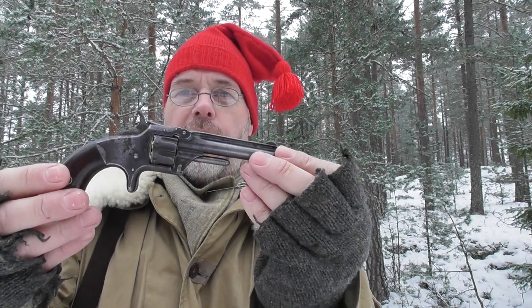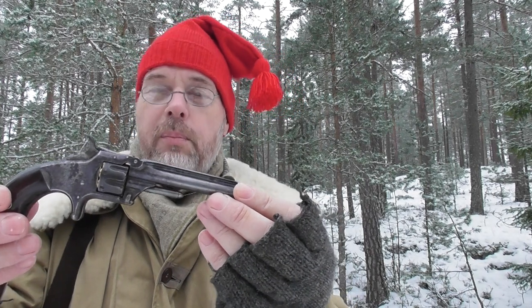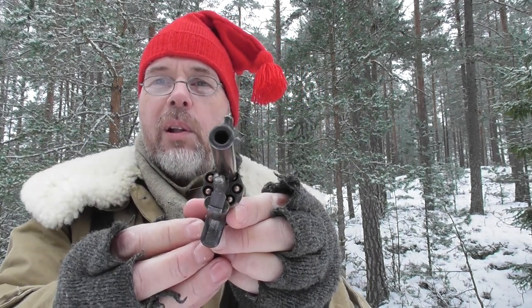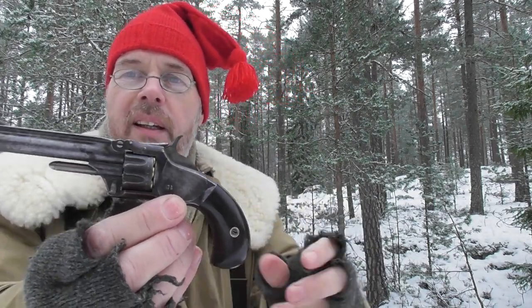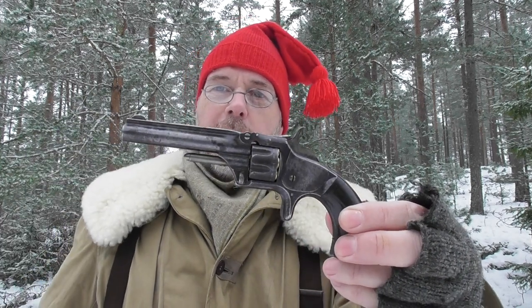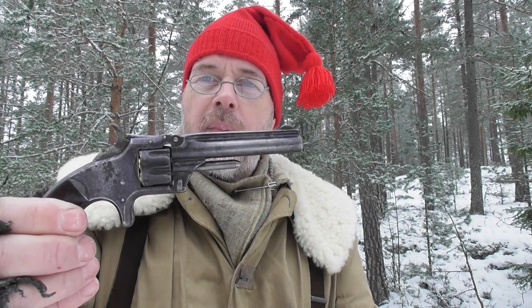Then we have the Model Number One Third Issue, made from 1868 all the way up to 1881. This one is loaded so we're going to shoot it in a minute. It's probably seen the most use of the six revolvers I have here, but it works like it should — it's fairly tight. It's a blued steel version; a lot of these were nickel plated, but I don't care much for nickel plating. So let's shoot it.